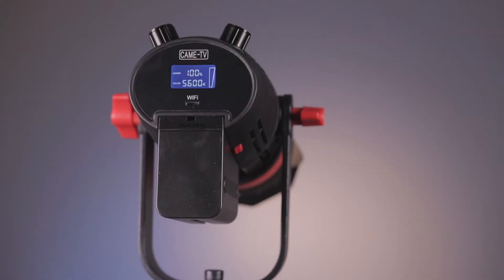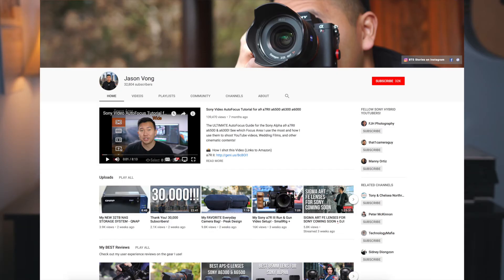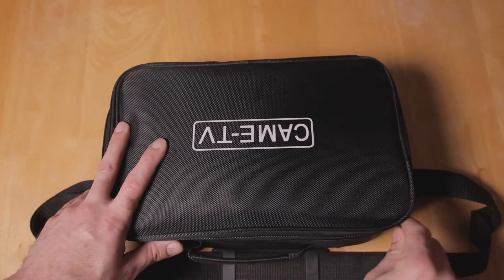I'm also going to show you some footage from my most recent wedding that I used it in, and some problems that I had along the way. Most of these problems were solved from another YouTuber named Jason Vong — I'll leave a link in the description below to his channel. Any products you see in this video I'll leave links below as well. So with that said, let's get into it.